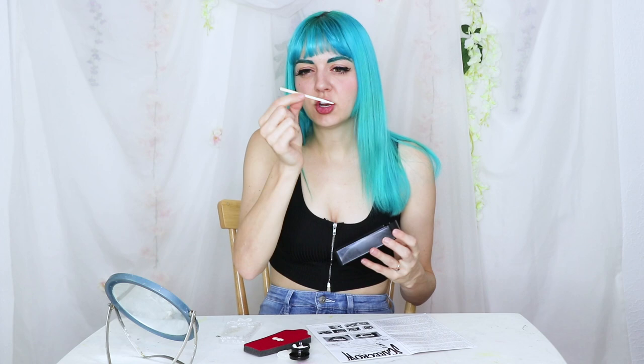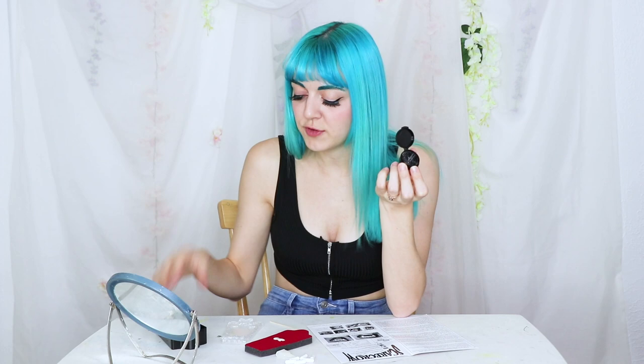You're meant to mix the putty in this little tub. One thing I really like about this tub is that it fits the fangs in it, and it's super small and convenient and easy to carry around. So if you mix your putty in a different container, like a paper plate or something like that, then you can keep this little tub clean and use it to store your teeth if you don't want to carry the whole coffin case around with you.